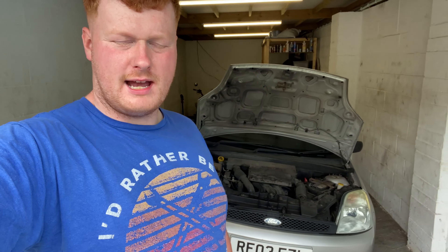Hi guys, welcome back to the channel. Today we're going to be changing the oil on this Ford Fiesta. I'm going to show you how you do that — let's turn the camera around and I'll show you where to start.